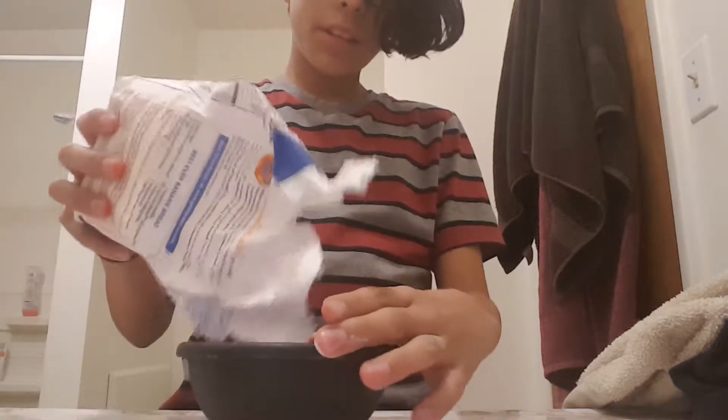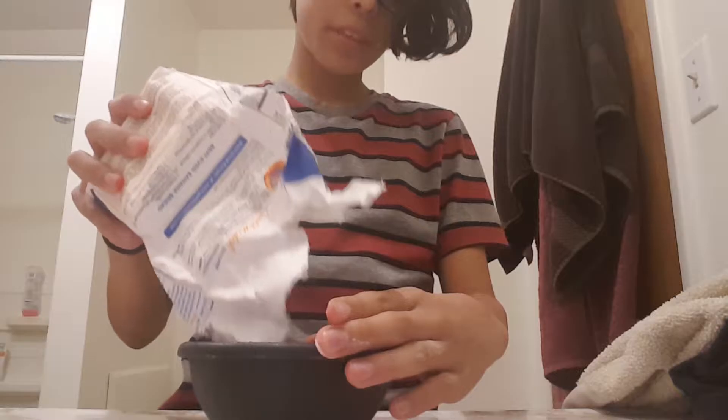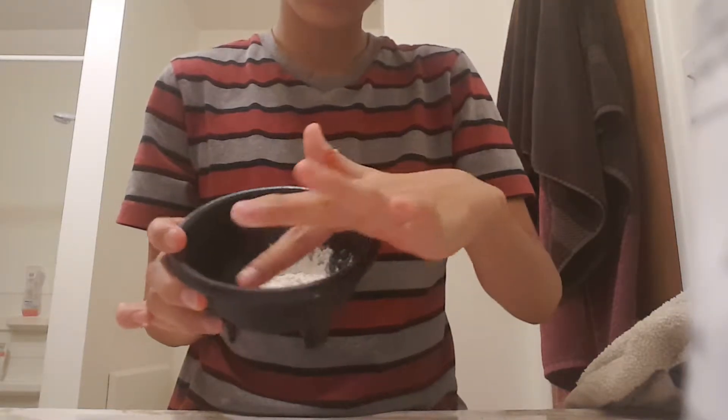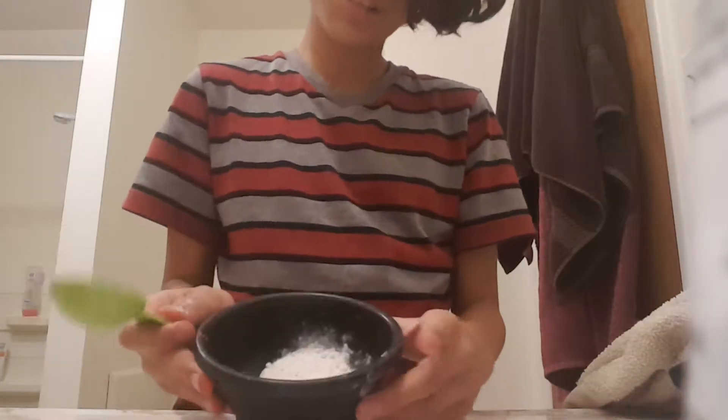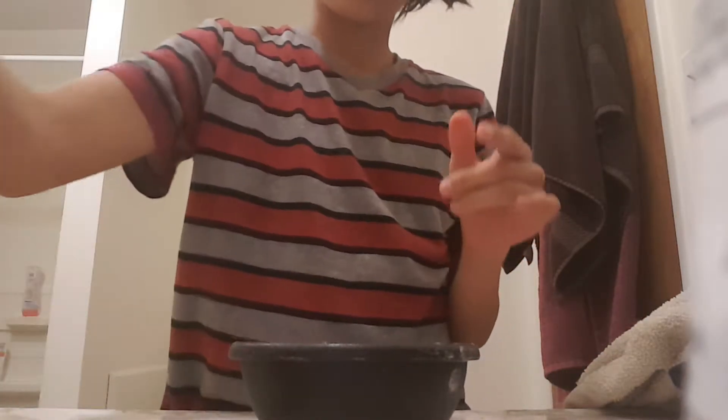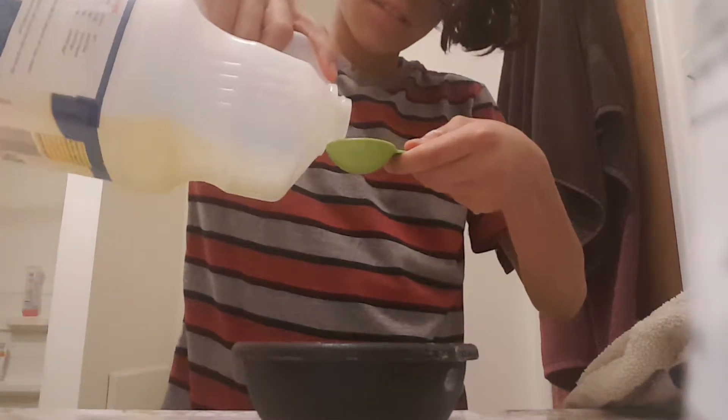Okay, so let's get right into it. What we're going to do is take however much flour you want depending on how much play-doh you want to make. I'm not going to pour a lot, but I'm going to make an average amount. Now, if you put as much as I did, you can put one tablespoon of vegetable oil.